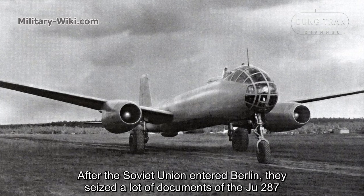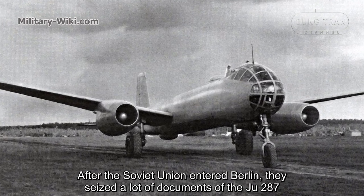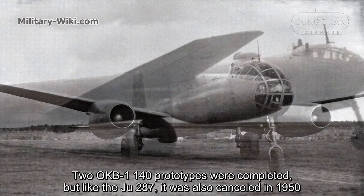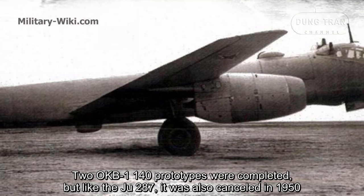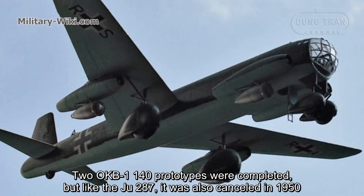After the Soviet Union entered Berlin, they seized a lot of documents on the Ju-287 to build their OKB-1-140 forward-swept wing jet bomber. Two OKB-1-140 prototypes were completed, but like the Ju-287, it was also cancelled in 1950.